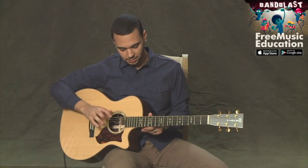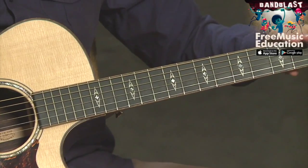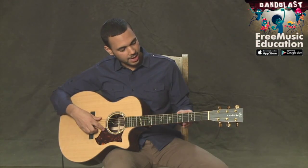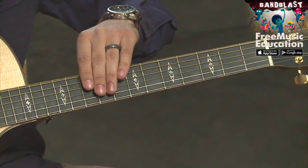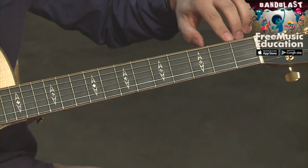So let's move a little bit further over in this direction. This whole area here is the neck of the guitar. On your neck, you're going to have a fretboard, which is this section in here. On the fretboard, we have frets, which are these metal objects.